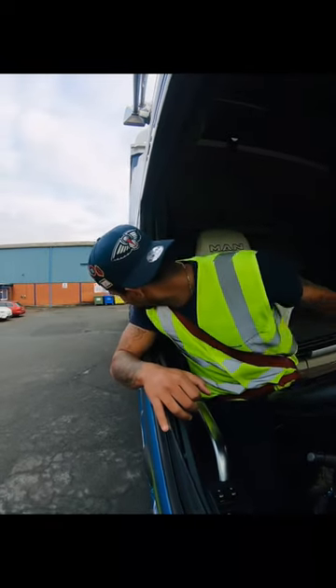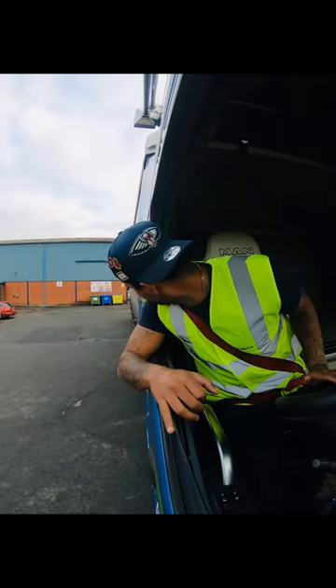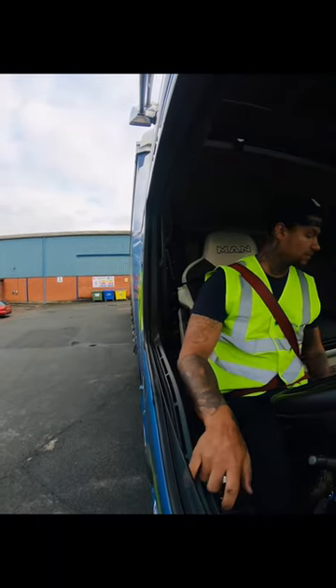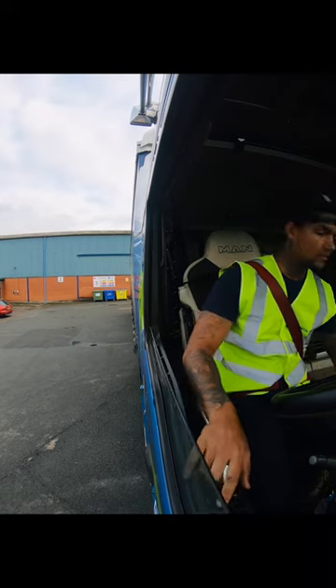I've only been driving for six months and I think my reversing is smashing it! Like, comment, and share. Welcome to the channel — here we go!